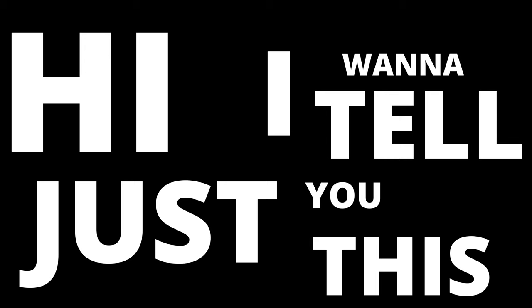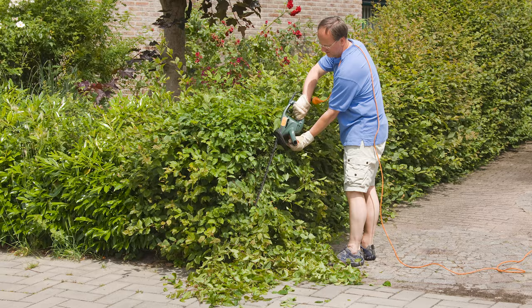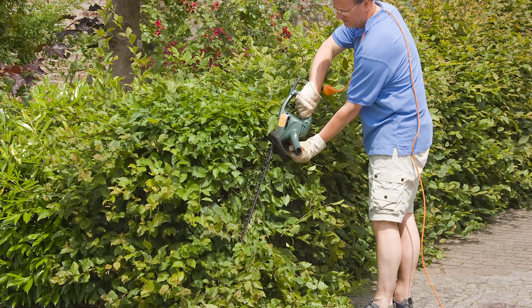Hi, I just want to tell you this — it's simple but effective. It's that time of year, it's spring, your hedges are going to start growing. I want to go out and cut them, make them look all tidy and neat for the neighbours.